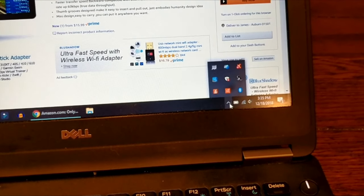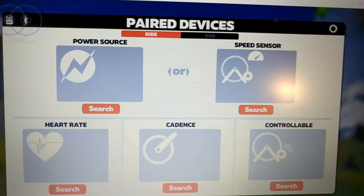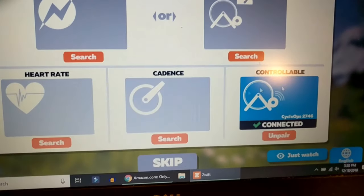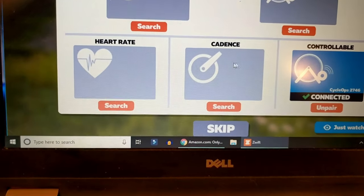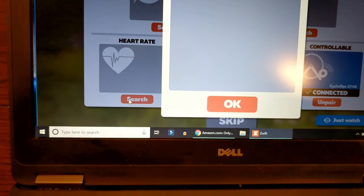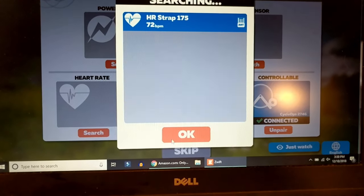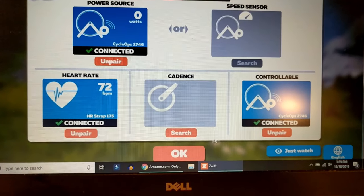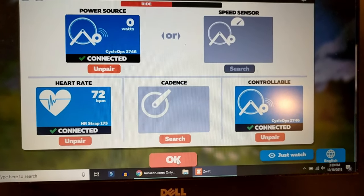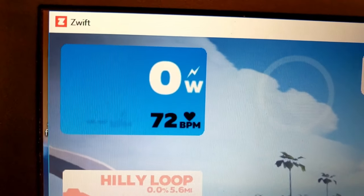Let me go ahead and pull up Zwift and see if it works. Zwift is booting up — it found the controllable trainer almost immediately. Now I want to see if it can search for the heart rate monitor, which I have in my hand right here. It got connected up pretty quickly, and right there we can click OK.